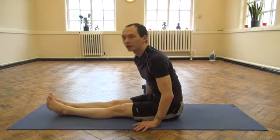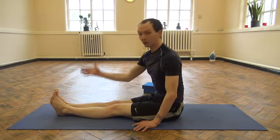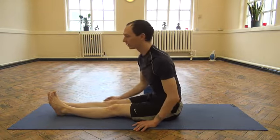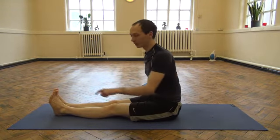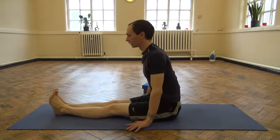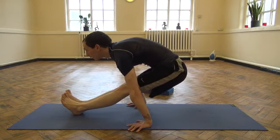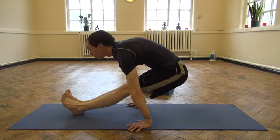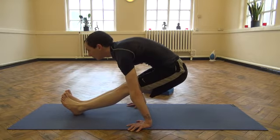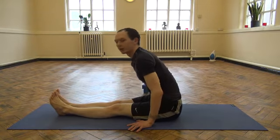Once you feel that you can become proficient with just the one foot lifted, you can try keeping your feet on the floor and send the hips back — kind of like this. And back down.